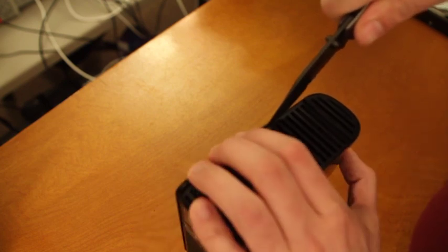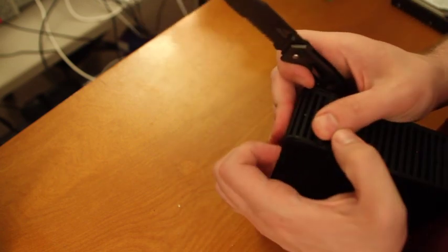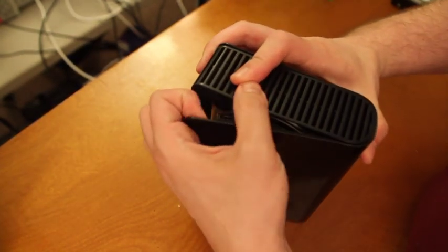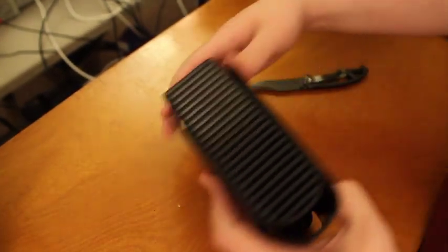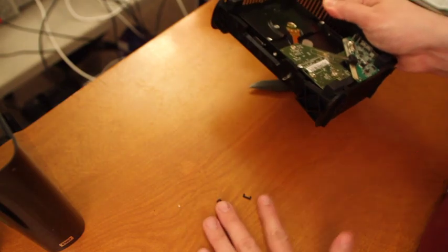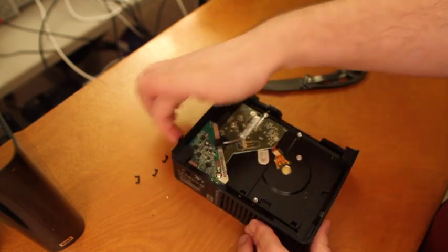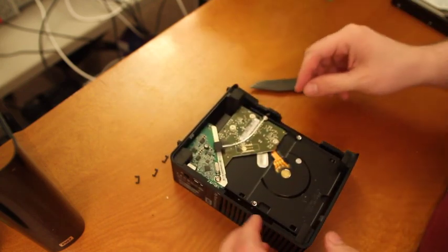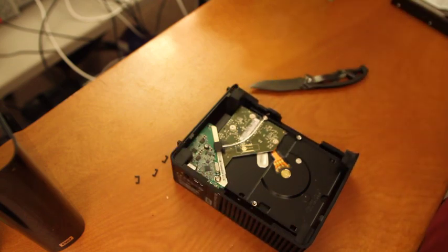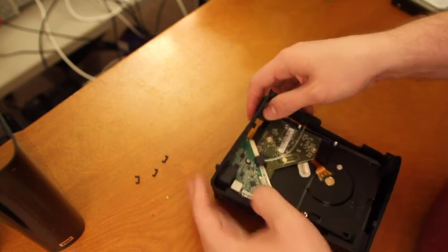I don't really think these things were meant to be taken apart anyways. And I only broke two of those this time. Here's the inside — it's just a plastic case and the hard drive is held in place by four rubber stoppers. So let's push out the rubber and push the hard drive out of the plastic.